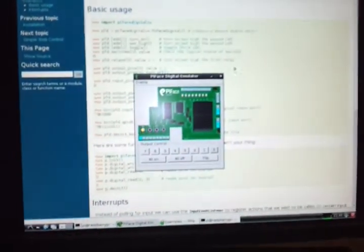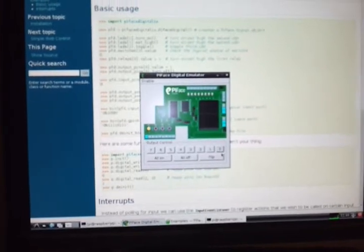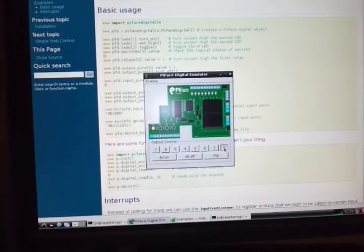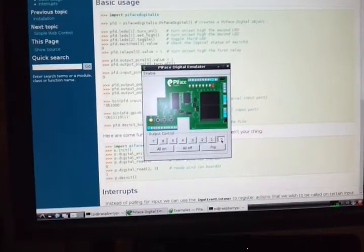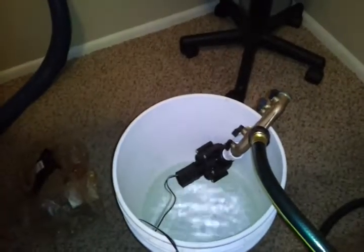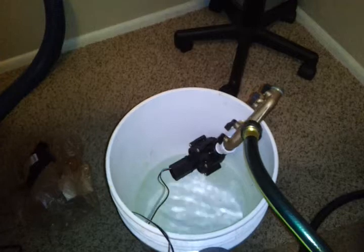You can see here on the screen we've got the Pi Face emulator. I go ahead and click on — for some reason the graphic is switched. But you can hear it's filling up the bucket. You can see little bubbles.